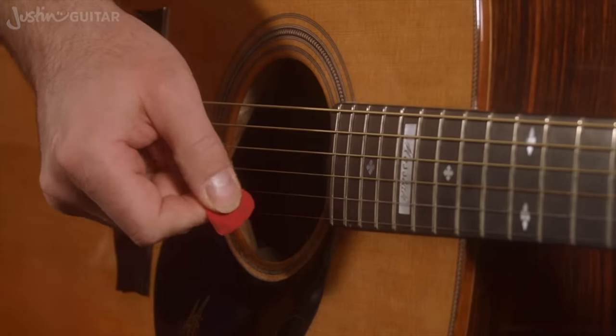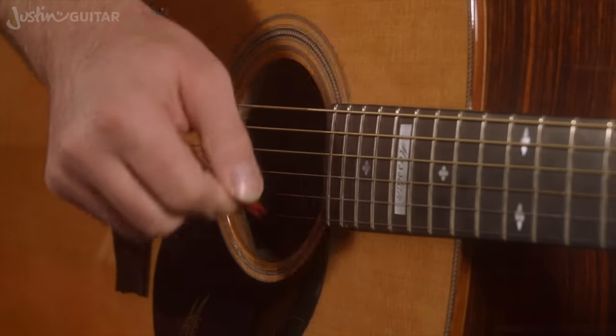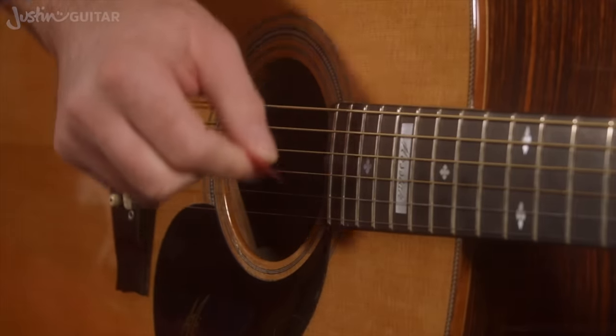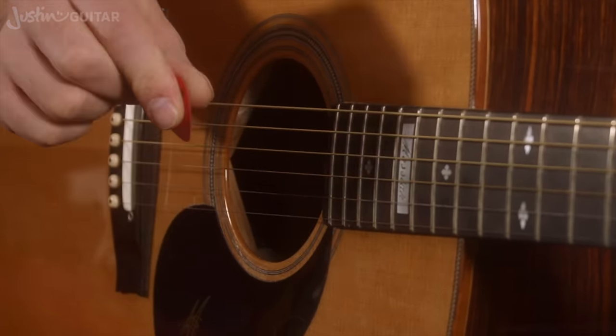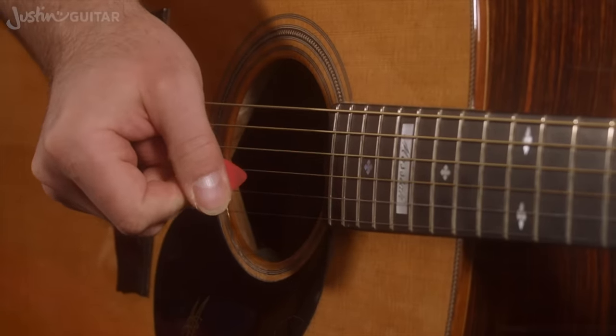I'm lightly holding the pick and letting the pressure of the string move the pick around. So now the pick is pointing — the sharp end is pointing away from me. I'm now continuing to move it around, still just using my thumb and my first finger at this point. Now the pick is kind of pointing back toward the bridge. And then still just using my thumb and my first finger — not using any other fingers — the pick is back to where it wants to be.